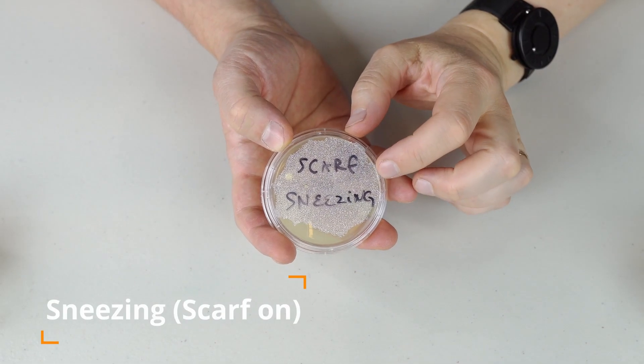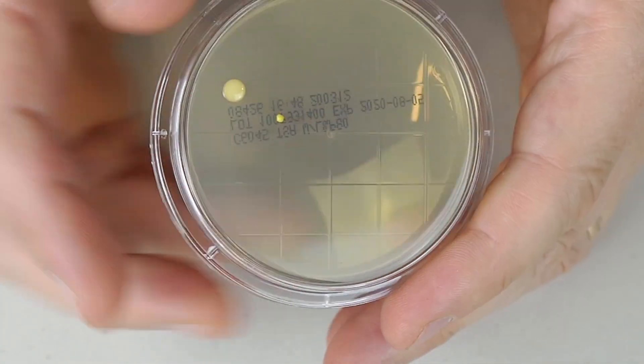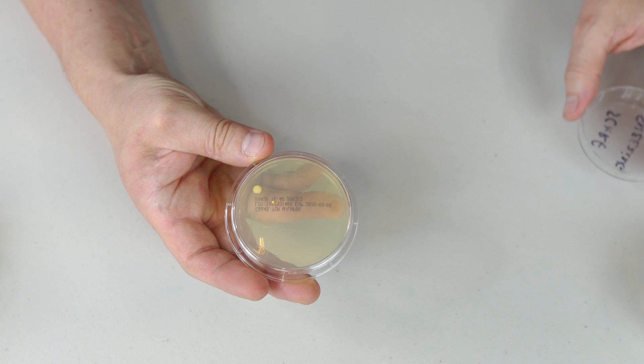I'm very interested to see the sneezing one with the scarf on. Oh, look at this one — a big one right here, and there is a small one right here as well. And this colony is huge. Very interesting results.